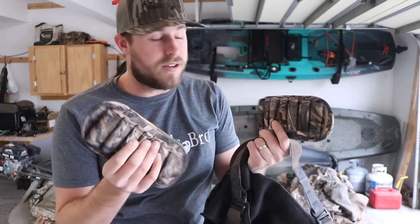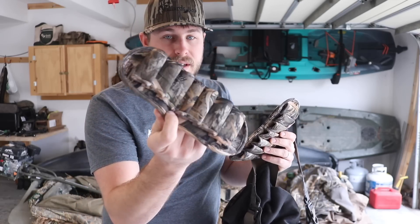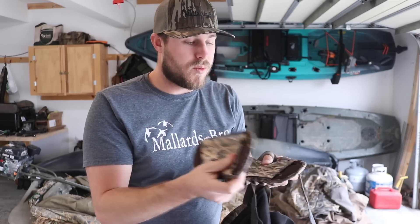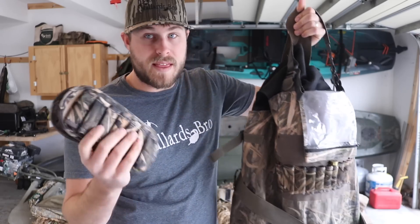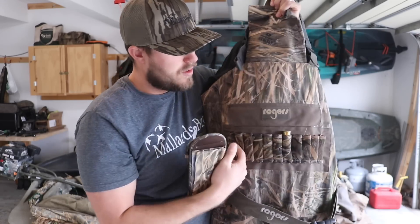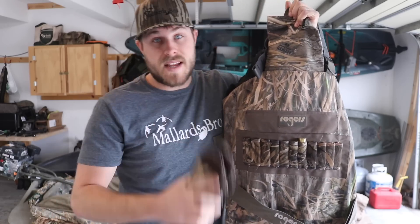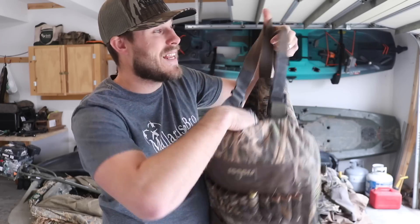First off I want to talk about these shell loops that it comes with. They go on your belt and they have velcro so you can take them on and off if you want. With these and the shell loops on the front of the waders you can hold a whole box of shells. That's definitely a perk if you're a guy who wades in and has to sit in the water — you can take a whole box of shells with you and not have to worry about a bag.